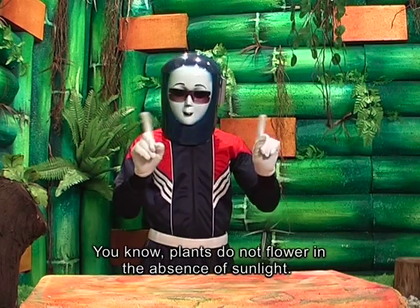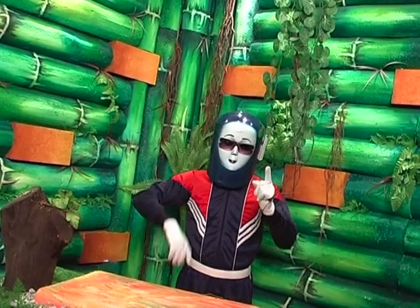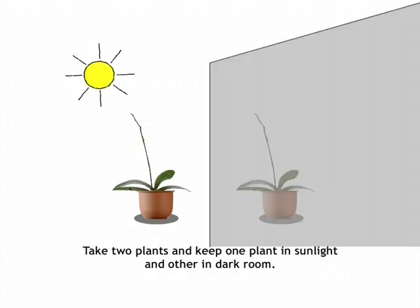Plants do not flower in the absence of sunlight. We can prove this with a simple experiment. Take two plants and keep one plant in sunlight and the other in a dark room.